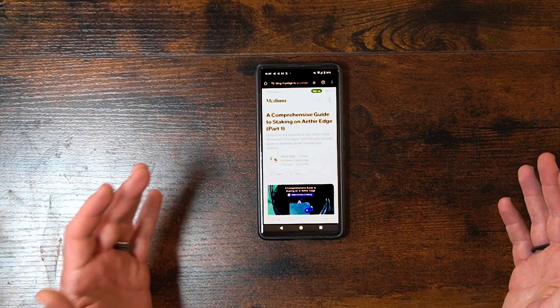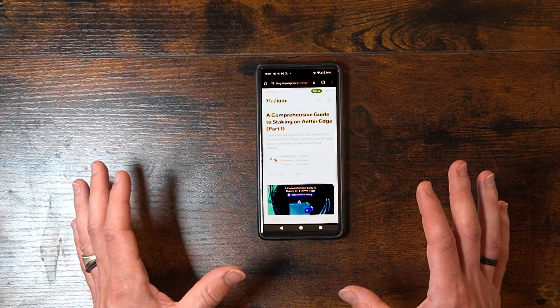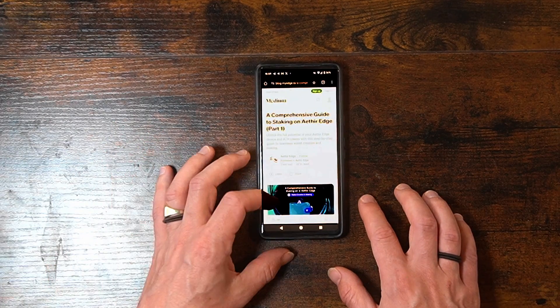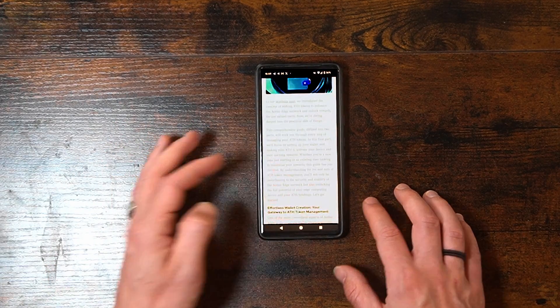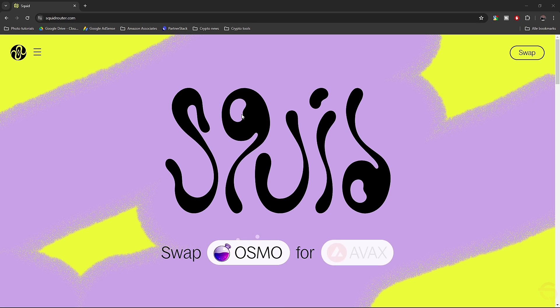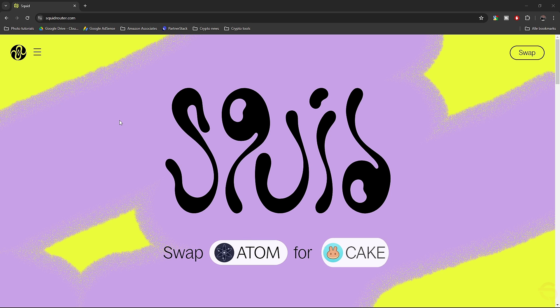They've made a comprehensive guide to staking on Aether Edge, which I'll put in the description below for you to check out. The next step is very important because you need some Aether tokens. When you buy Aether on an exchange, you can only send it on the Ethereum network, but you need to bridge your Aether to the Arbitrum network.